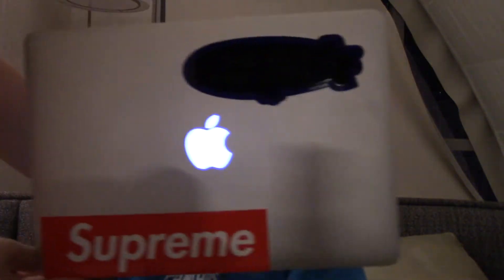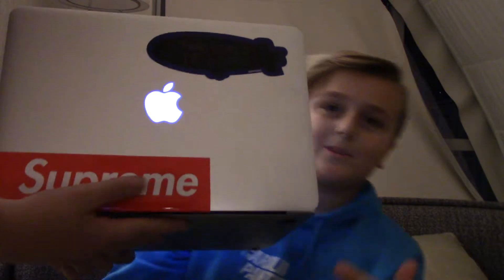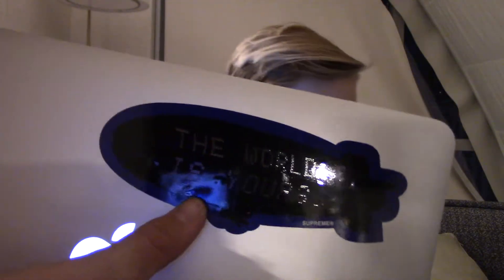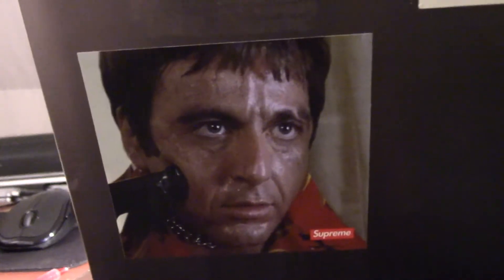And this is what we put on our computer — we got the Supreme stickers. Nice Supreme box logo, and we got like a blimp that says 'The world is yours.' You can't see what it says, but it actually says the world is yours. There's a Supreme right there — pretty cool. And I'll get up and show you what we put on the back of my dad's computer. They gave us like these weird stickers with that guy in it.